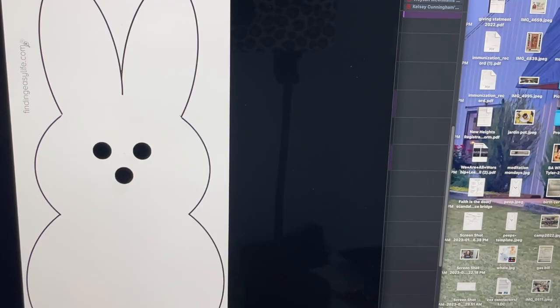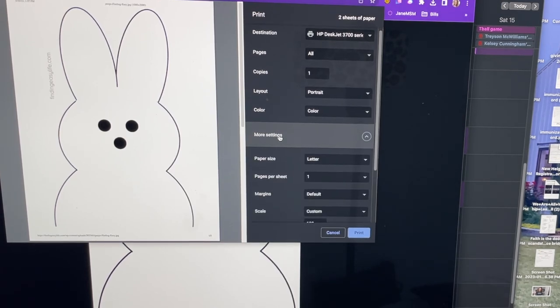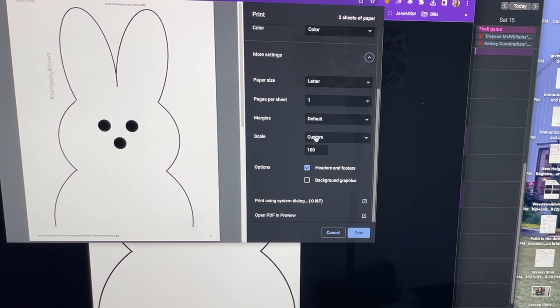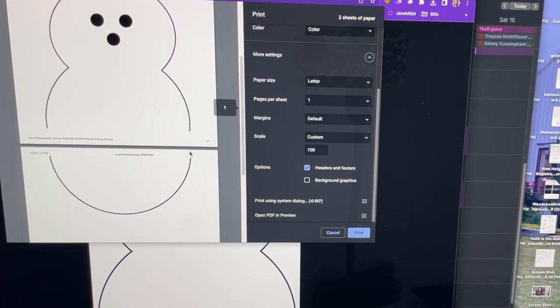Let me take you to the computer — I'm going to show you exactly what to do to make this template fit what we need for this project. Go to the link in the description box on the YouTube channel, click the link, and this is what you're going to see. I'm in Google Chrome right now, so go up to File, Print, and then over here where it says More Settings, I want Custom 100. That is going to print at the full length that I want — it gives me two pages, and that's exactly what I did. You can actually use this template to be any size you want. I'll show you how to make it smaller.